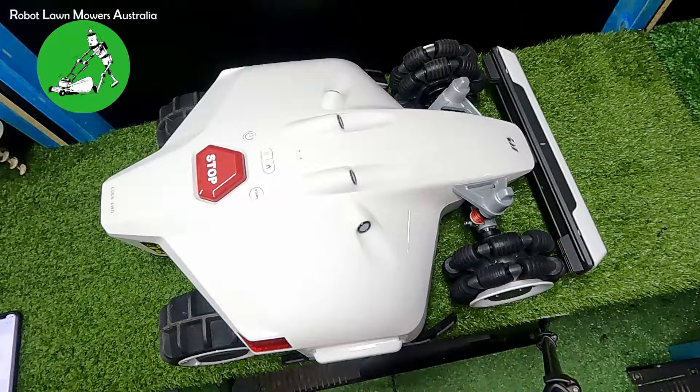Hi everyone, Jason here from Robot Lawn Mowers Australia. Today we're going to have a quick video on getting the connection from your Mammotion Luba to your app or account. The Luba on the table is a Luba 1000 all-wheel drive, straight out of the box, never been connected to an account. Around 20% of our customers have some kind of issue trying to get their Luba connected to Wi-Fi.